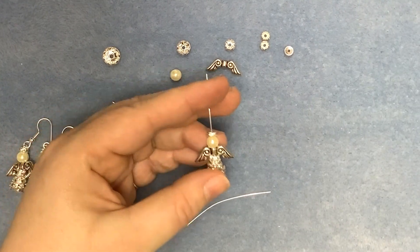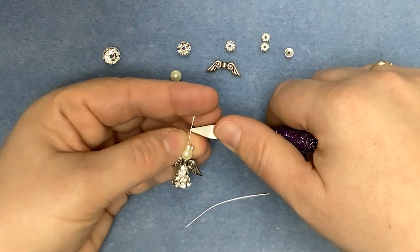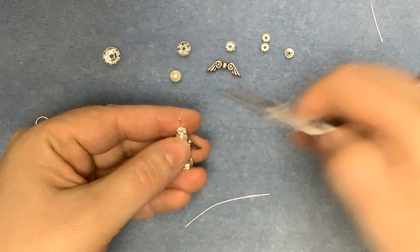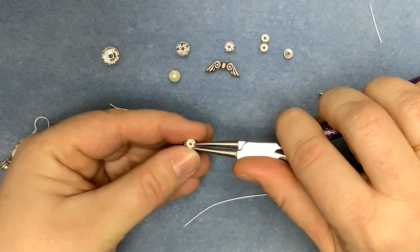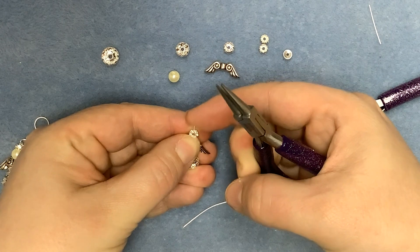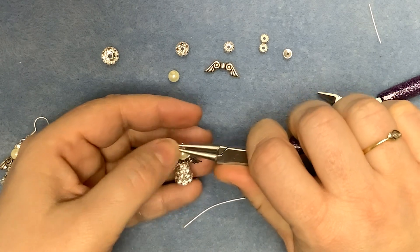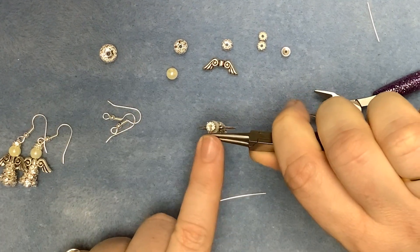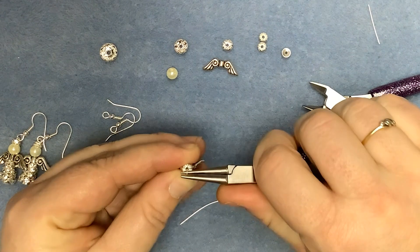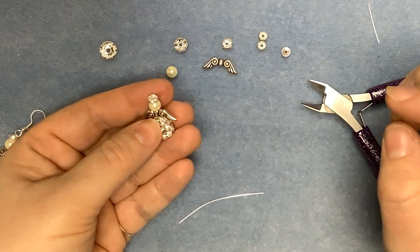So all we're going to do now is trim this so it's about 6mm, or about a quarter of an inch above the top of the halo. Clip that off and then with your round nose pliers we're going to turn a loop. Now because the tip of the loop is going to sit just inside the rondelle, I find it easier if I just tilt the pin towards me slightly because it just helps everything stay in place. Check you've got no excess sticking out at the end of your pliers so that you don't end up with a p-shaped loop, and then we're just going to roll round and down so that we get a nice little loop sitting above the head of the angel.